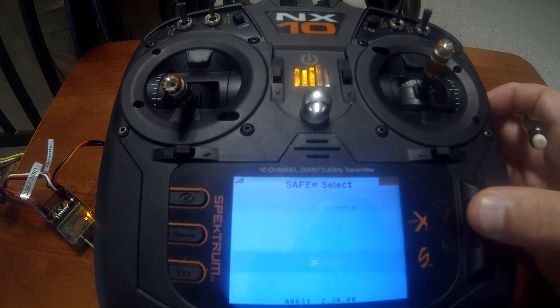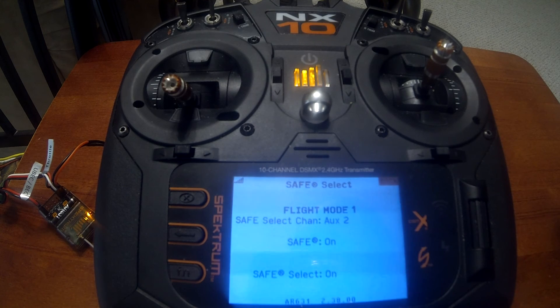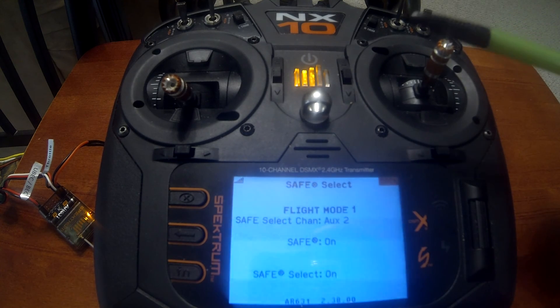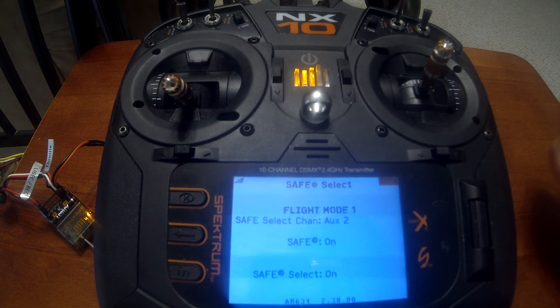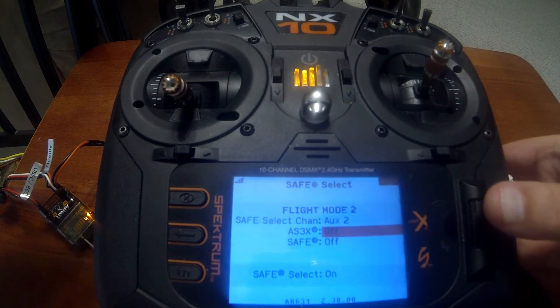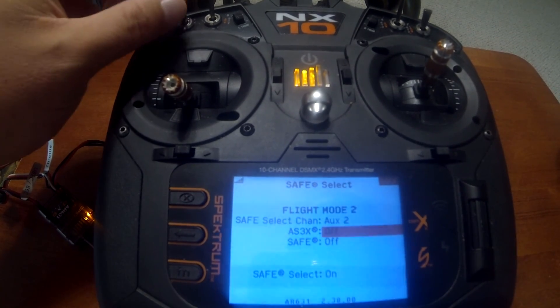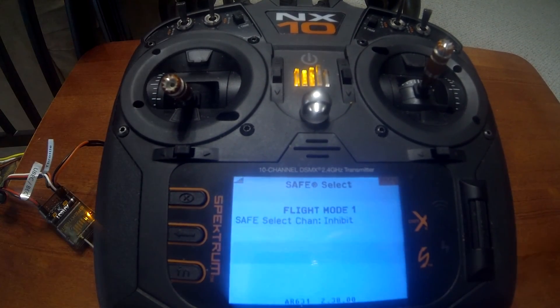When we scroll down to the bottom and turn SAFE Select on, you'll see flight mode one now shows SAFE Select is on. So if you want to use SAFE Select, you enable it. If you don't, just leave it disabled and you'll be able to turn AS3X on and off. You can also change it up so that flight mode two has AS3X off and flight mode three has AS3X on, allowing you to change the switch position for when AS3X is on or off.